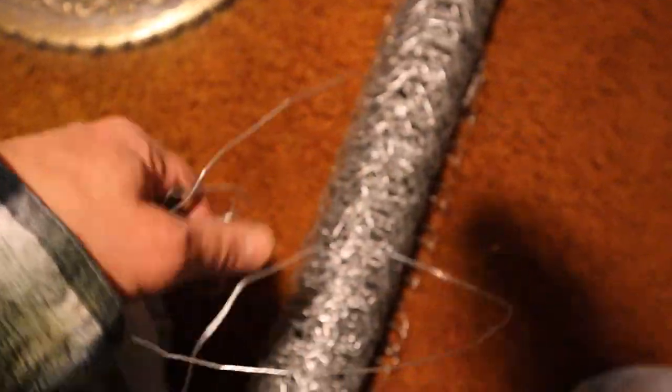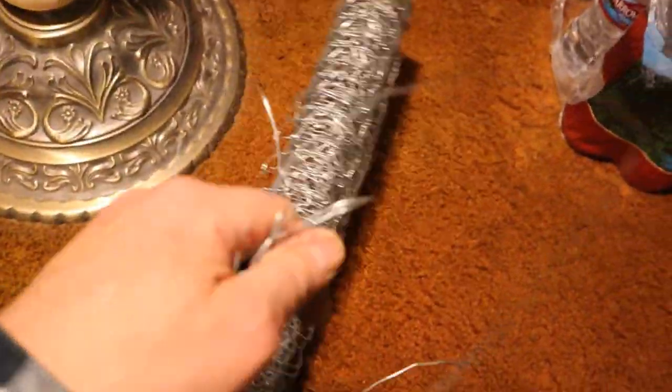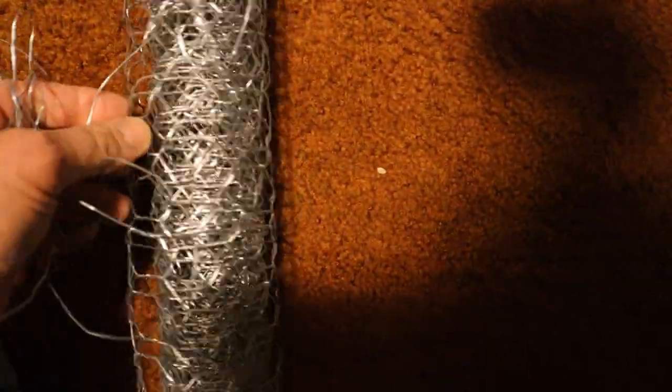Okay, I finally found it — the Gordian wire. And it's unraveling, just like my life is unraveling right before my eyes. Look at that. But it's working, it's unraveling. Ow! Damn it. Keep hitting that pointy thing.